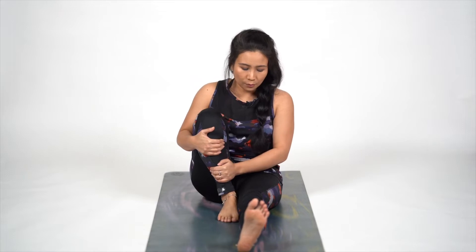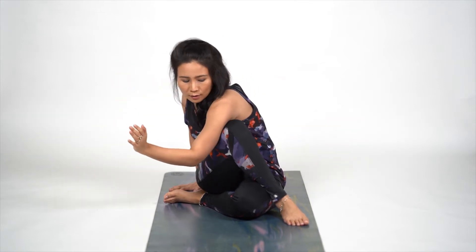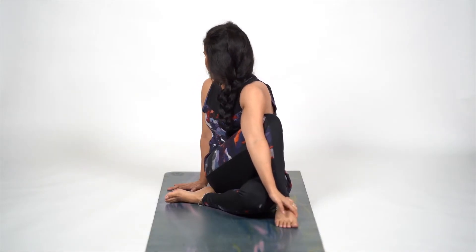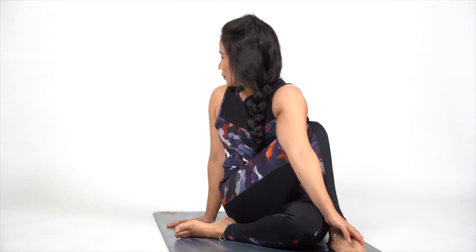Now we are going to fold our right leg, bring it towards our left side. Fold our left leg. Lift your left hand up, bring it across your knee, lock your ankle, and look behind. Take a breath — inhale and exhale. And slowly release.